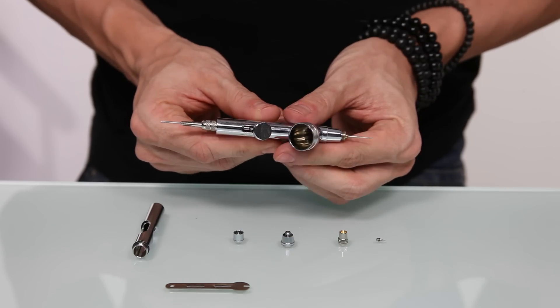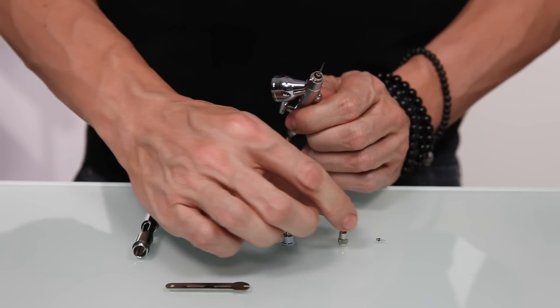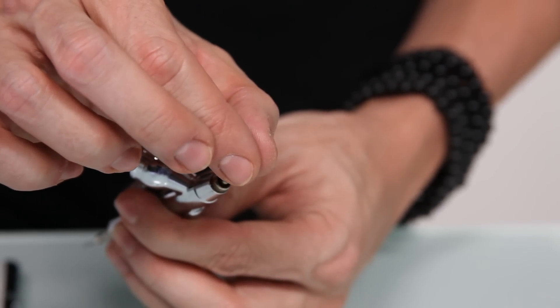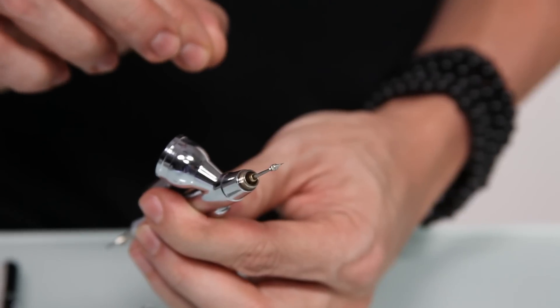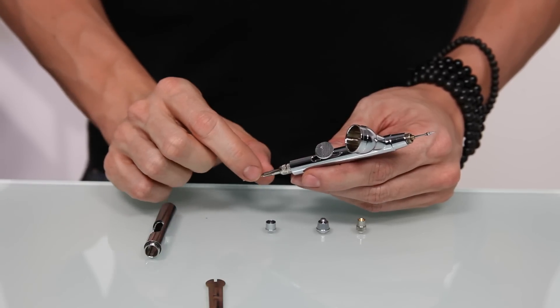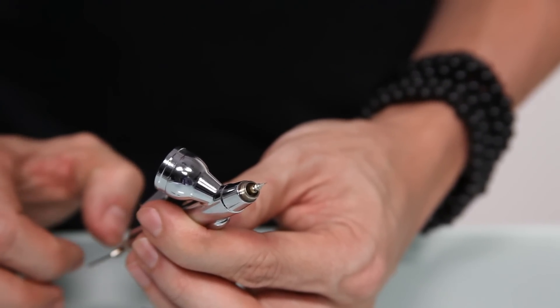Insert it until you have equal parts on both sides of your needle. Now we can take the nozzle and place the nozzle over the front of the needle. With your nozzle resting on your needle, at the back of the gun, pull the needle until the nozzle aligns itself with the front of the gun.